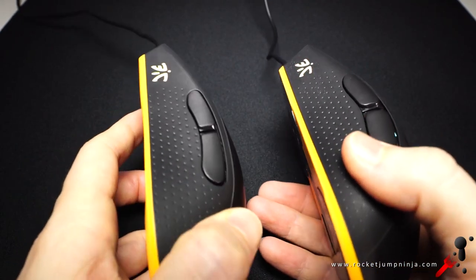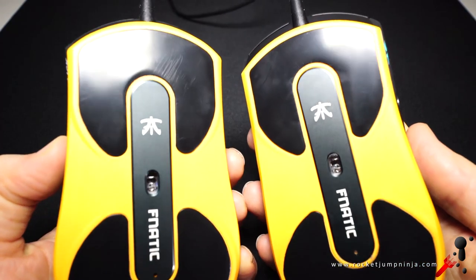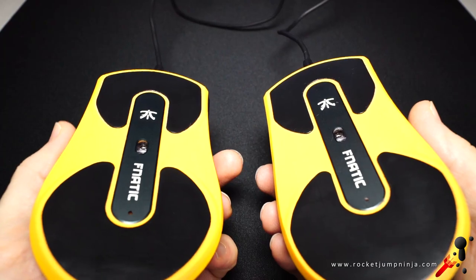Same materials — textured rubber on the sides, and the top feels like a less rubberized coat. All seems good so far. And the orange plastic on the base matches their team colors. But again, if it's an RGB mouse, I would prefer all black, grey or white. Now let's look at measurements.